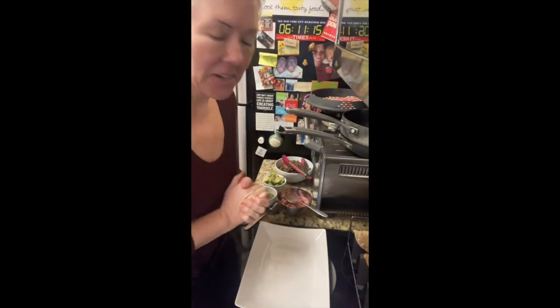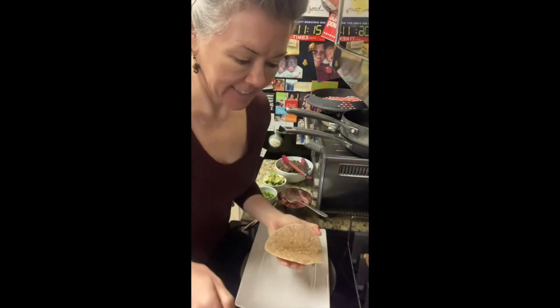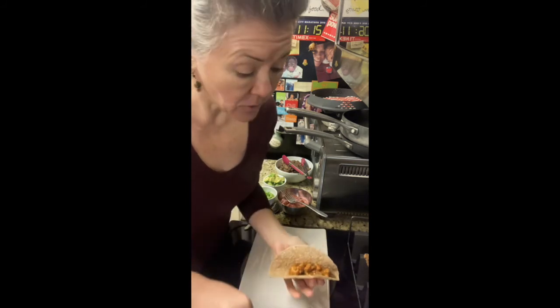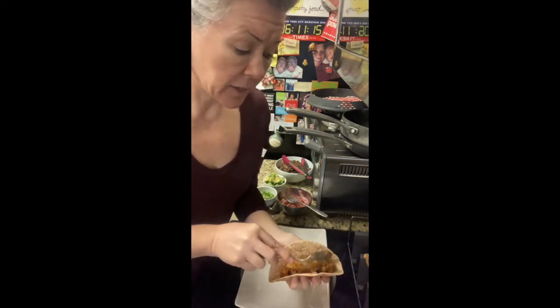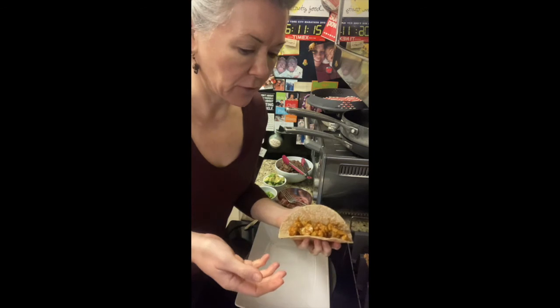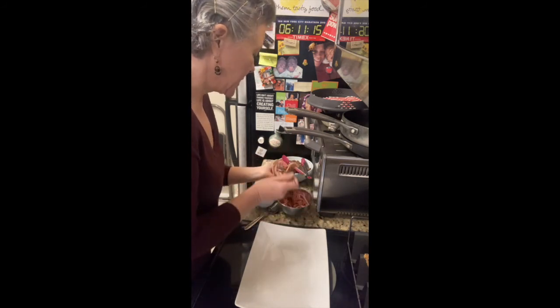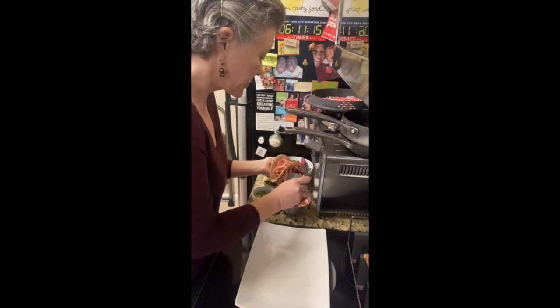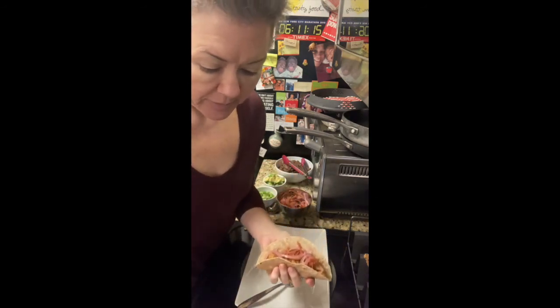Most delicious taco night ever. For our tikka masala tacos, we have the lovely tikka masala filling. You can use roasted squash, zucchini or yellow squash, anything you like — I just find that cauliflower is really neutral and soaks up the flavor of the tikka masala. This is the simplest taco ever: just the filling, a little bit of escabeche — which is just quick-pickled red onions, shredded carrots, jalapeños and vinegar — and then a little cilantro. That's it. It's super good.